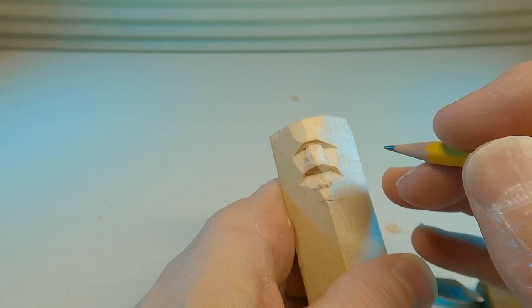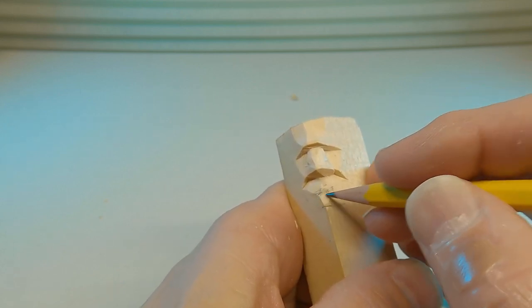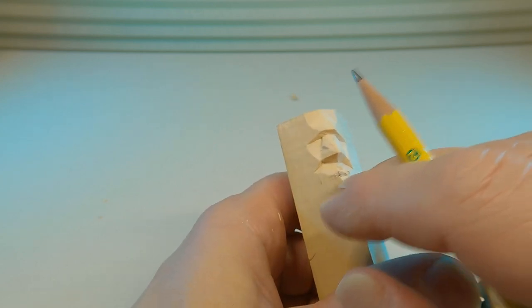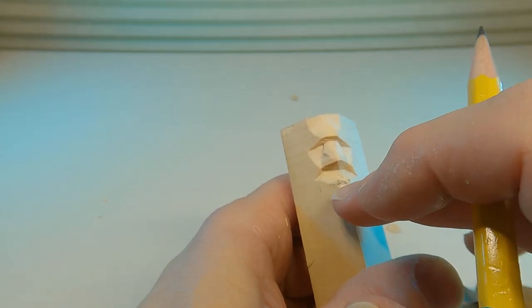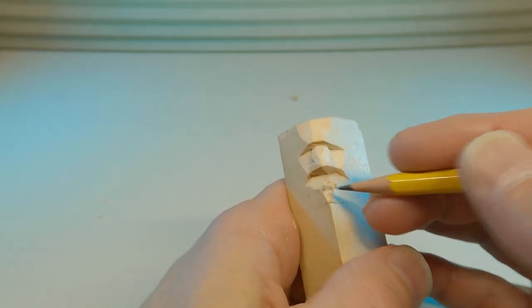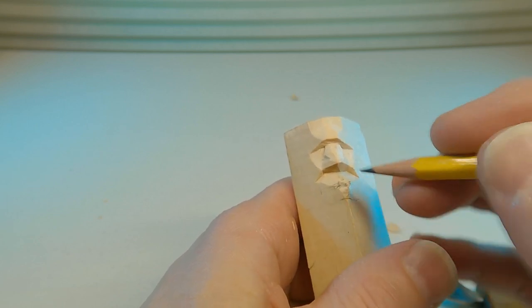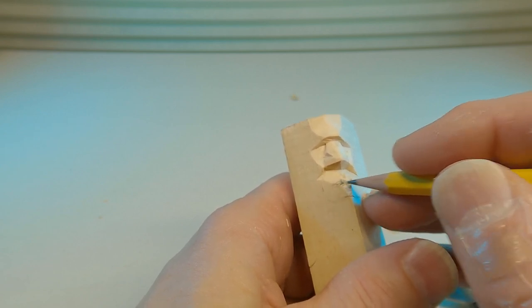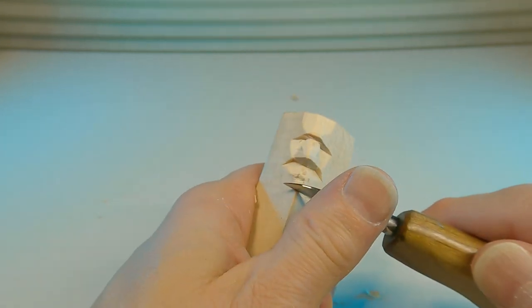A good landmark is to establish the lower lip approximately halfway between the nose and where the chin will be. The indentation at the bottom between the chin and the lower lip — the area that effectively forms the lower lip — is going to be slightly below that halfway point. So when you're making your cut for that, you'll put it approximately between the chin and that halfway point.